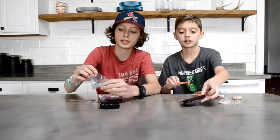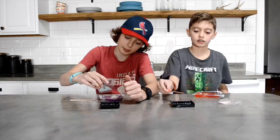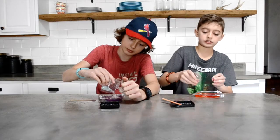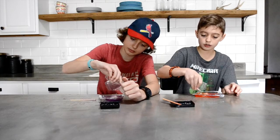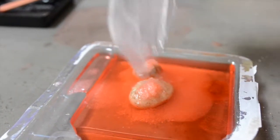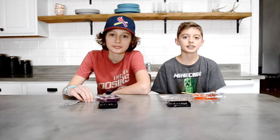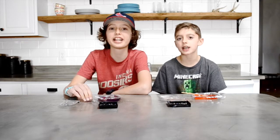Now we're supposed to sprinkle the remaining crystals onto the top of your rocks. The instructions say that in a few hours you should see crystals growing, so within a few hours we'll let you know if you should spend a buck or save a buck.